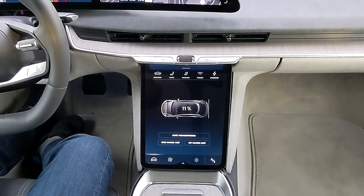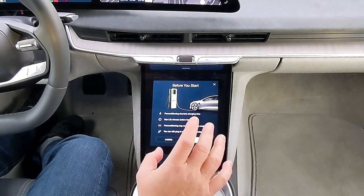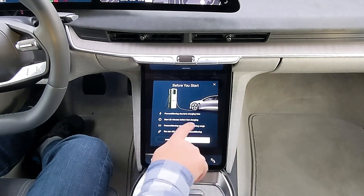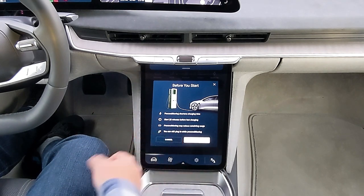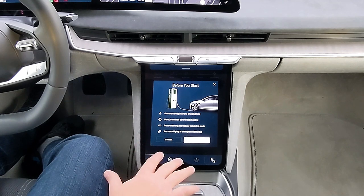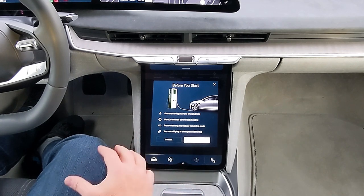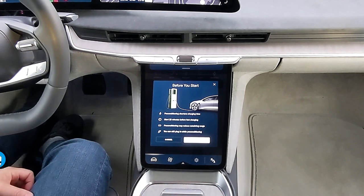You hit charging here and you'll see this option comes up — start preconditioning. It's going to ask you to confirm and it tells you that preconditioning shortens your charging time. They want you to start 20 minutes before fast charging. Now that depends on how cold the battery is — if it's really cold, you might want to start as much as 45 minutes before fast charging if you want to get the peak charging rate.